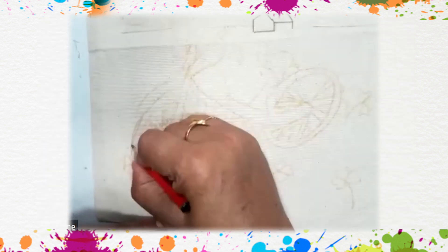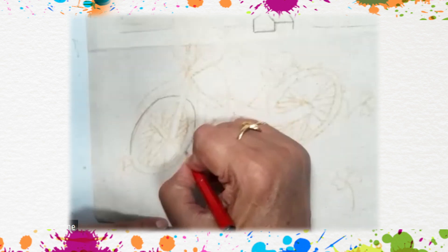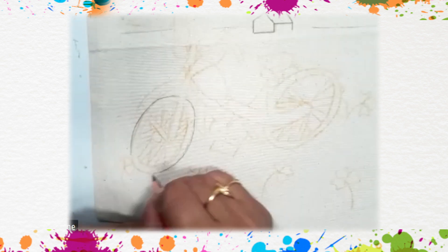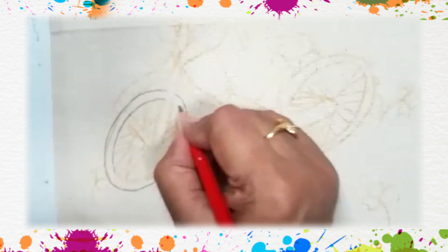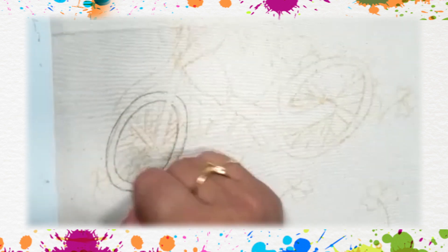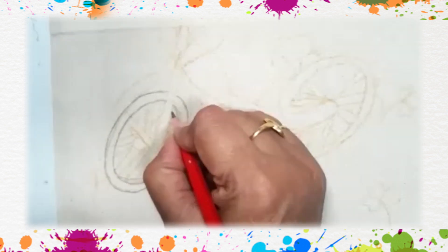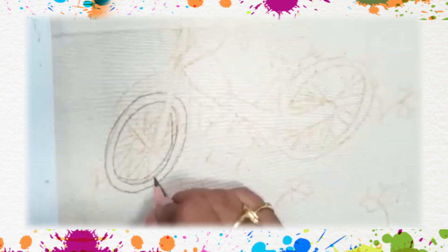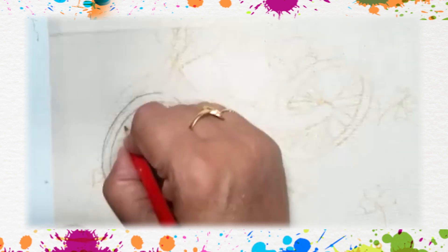Now let's learn how to draw the bike. To draw a bike we'll first draw a wheel — but remember, it is not a circle. You will draw like a slanting O, and then give a double line on this slanting O. This part will be visible as tires, and this part will be visible too, so add a third line here.